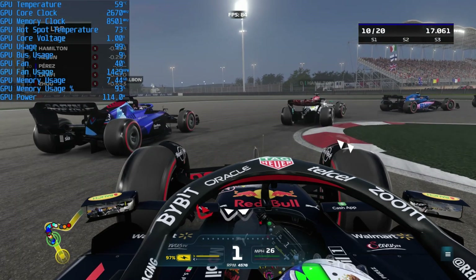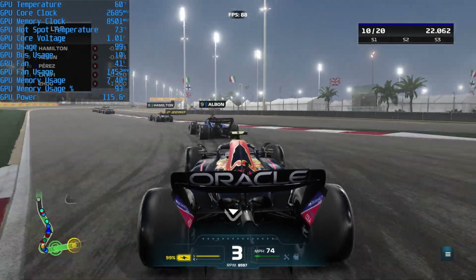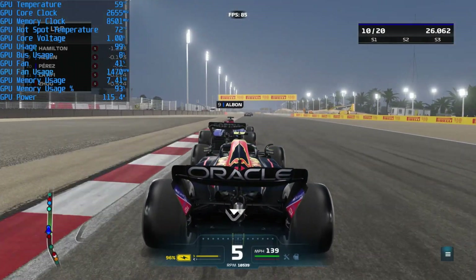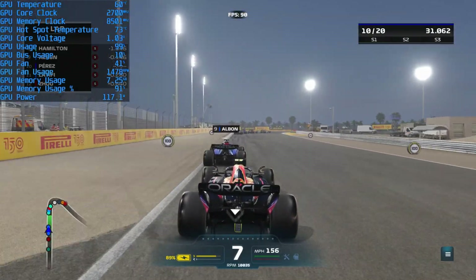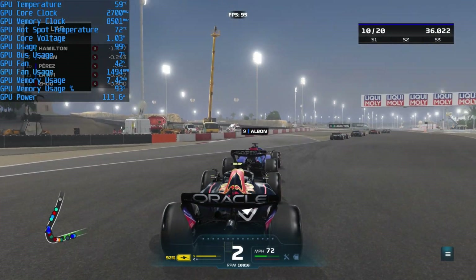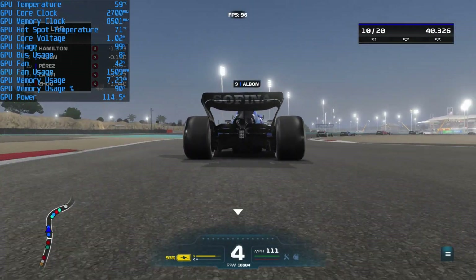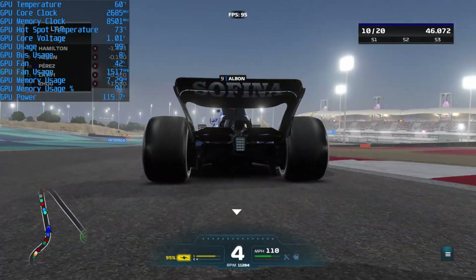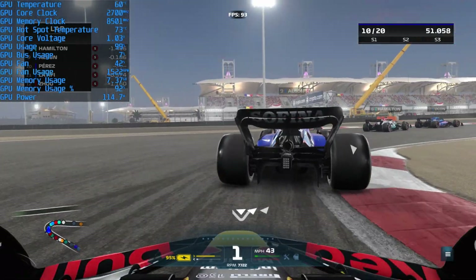Now for the temperatures, we ran F1 22 for an hour-long benchmark, and here we see the Gigabyte ran a whopping 11 degrees cooler than the Inno 3D, coming in at 60 degrees. For the hotspot temps, coincidentally it came in 11 degrees cooler again, seeing it at 74 degrees over the Inno 3D's 85 degrees. For the fan speed, it came in significantly lower than Inno with an RPM of 1,575, leaving it extremely quiet. And then finally looking at the power, the Gigabyte came in 0.1 watts lower than the Inno — barely even a comparison — but it was certainly cooler and quieter.